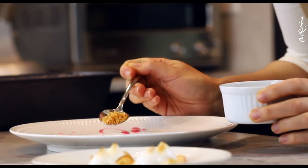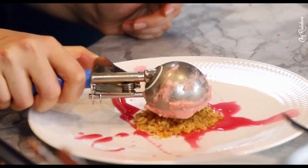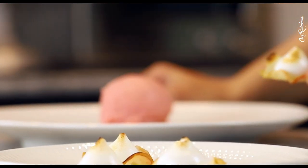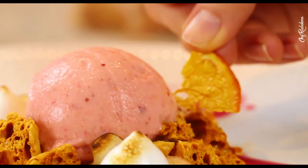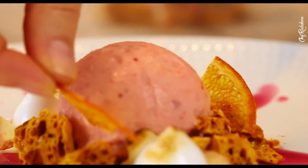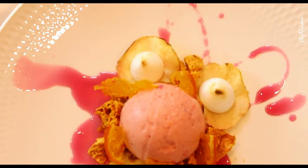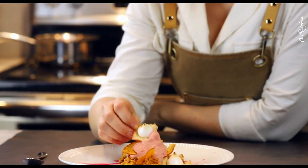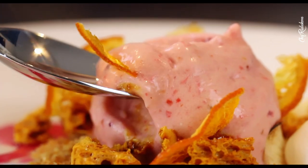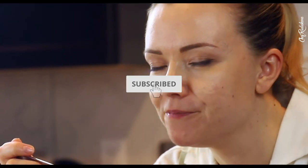Here comes the time for the final vegan gourmet dessert plating. Thank you for watching — I hope you enjoyed it and it inspired you to work on your pastry skills or create some new desserts. Please don't forget to like this video, leave comments below, and subscribe if you want to support my channel. That's it for today — I'll see you in the next video!